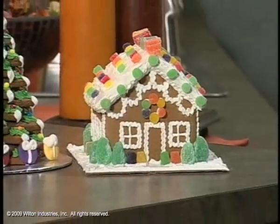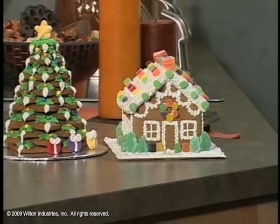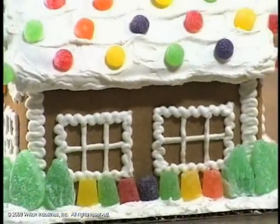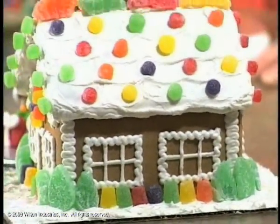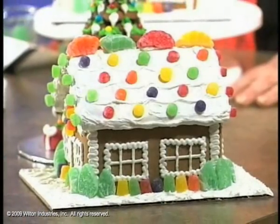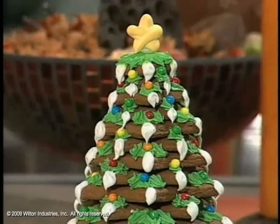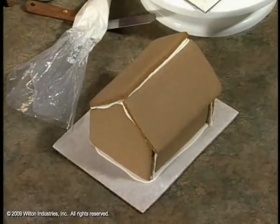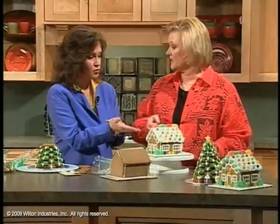Wait till you see this next project. You will want to make a whole village of gingerbread houses after this. It is a festive holiday tradition. You can either bake it from scratch or there are kits. Some of the kits you can actually build yourself, or this particular one we're using was pre-built for us so all we had to do was decorate it.